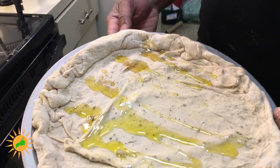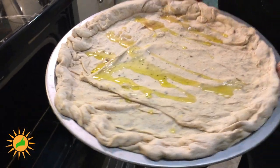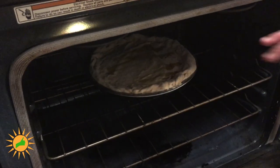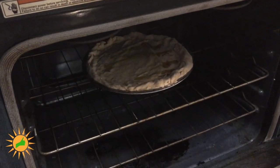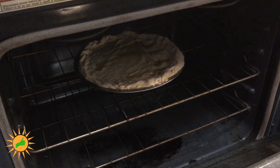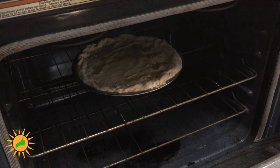Now we got the crust ready. I just drizzled it with a little bit of olive oil. I'm going to go ahead and do a par bake on this for a few minutes until it just gets a little hardened on the outside — still soft and doughy in the middle — just to have a solid surface so we can go ahead and add our toppings.